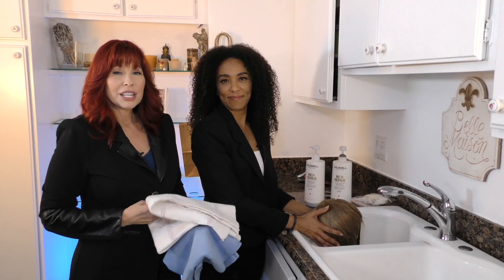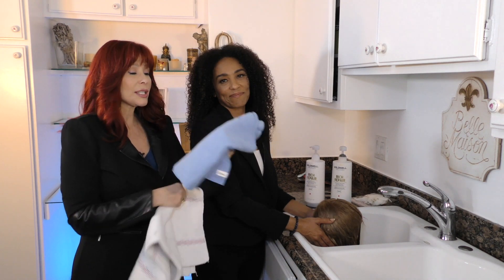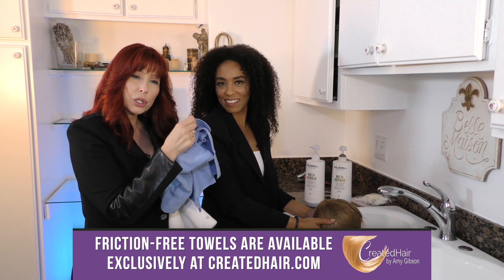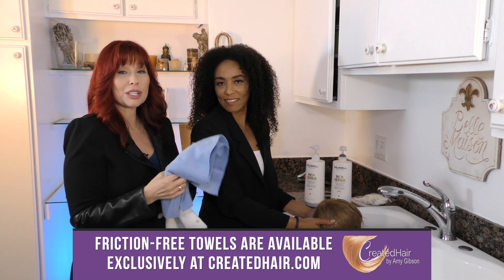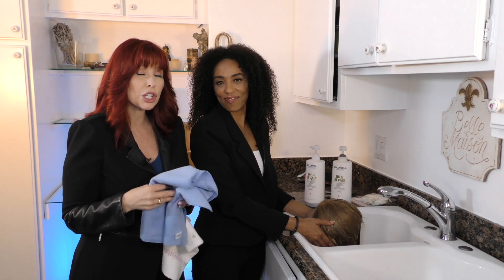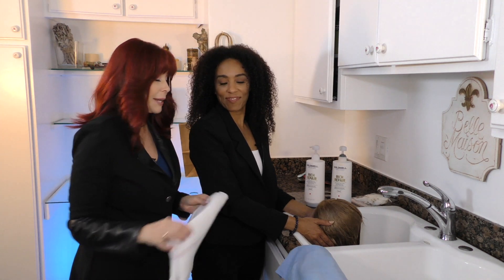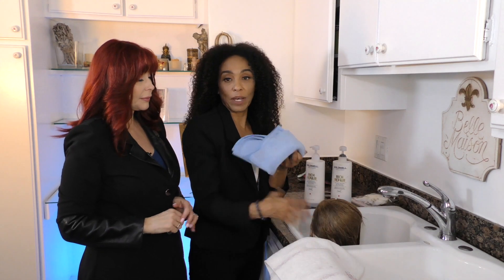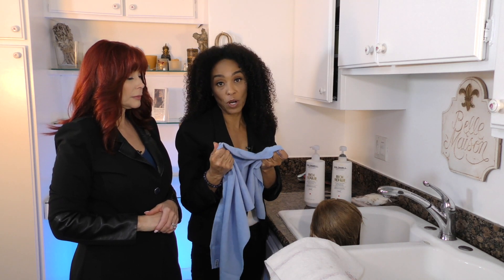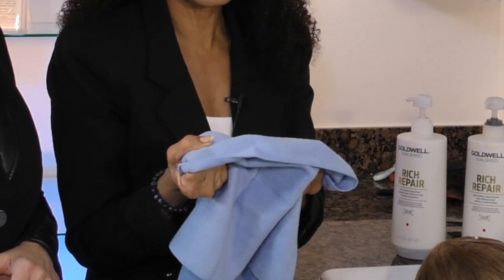A regular towel works fine, but we're also going to show a towel called a friction-free towel — it has a chamois-like feel and soaks up water three times as fast, which is great when you're in a hurry. Because it's chamois rather than cotton, it's also less likely to frizz the hair out while drying — a big advantage even for textured hair.